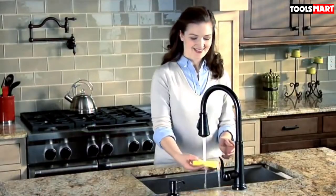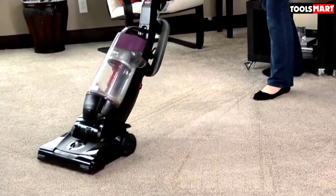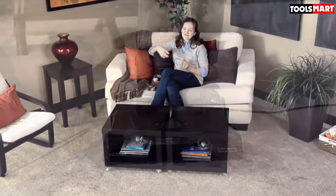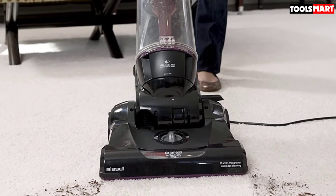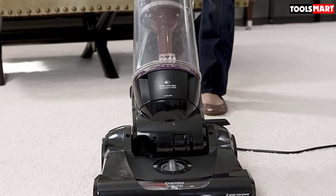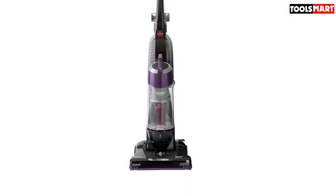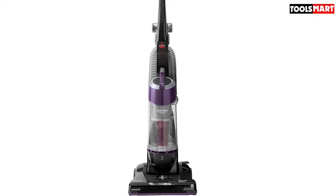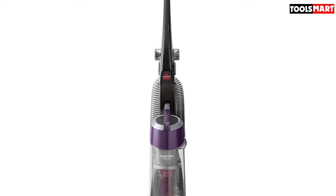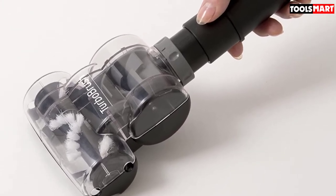You can't guess the meager price of this model by looking at the list of attachments in its package. Apart from the turbo brush tool, it comes with an extension wand to capture dirt both low and high, a dusting brush with soft bristles for curtains and lampshades, a crevice tool for nooks and crannies, and a 25-feet-long power cord. The main downside is that it doesn't come with a HEPA filtration system, so people with dust allergies might want to look elsewhere.